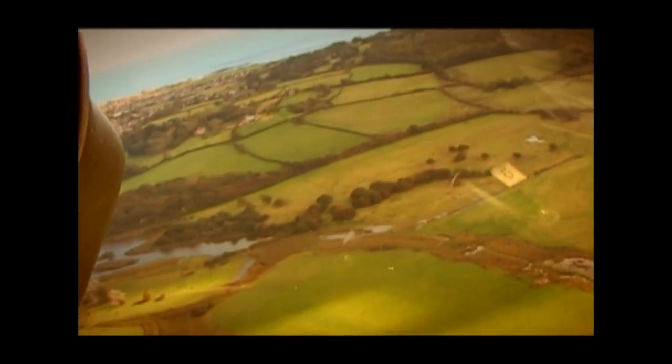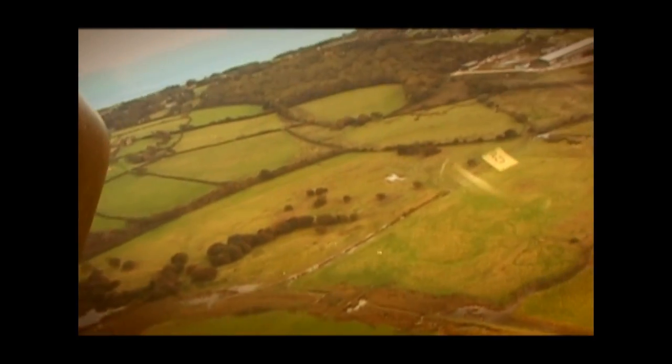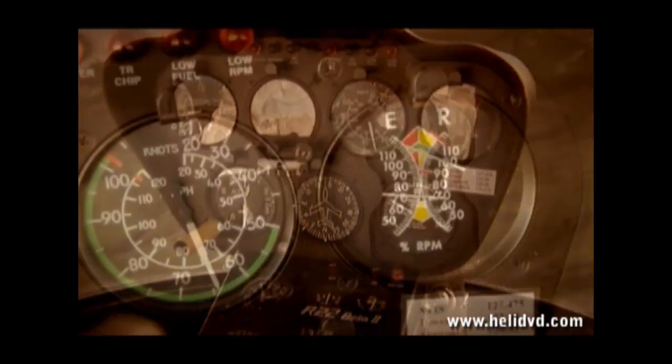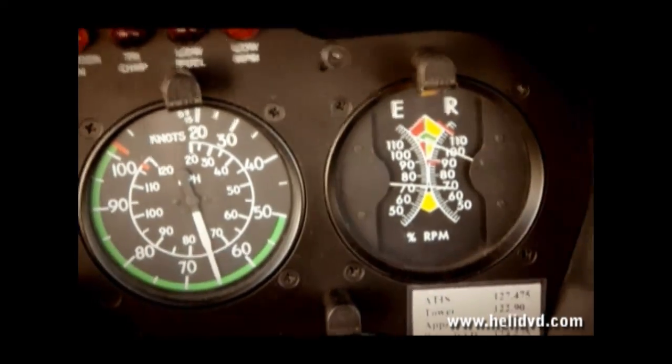Just before we enter the auto-rotation, we're going to say: practice engine failure, go. So here we go — practice engine failure, go. Lever down, right pedal and cyclic to establish a 65-knot attitude. As you can see, the needles have split and we are maintaining 65 knots.